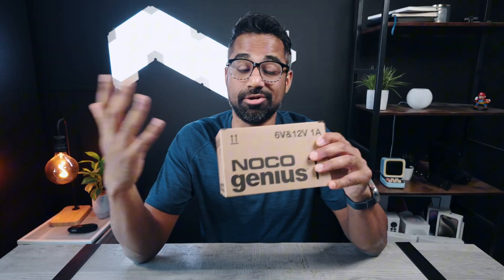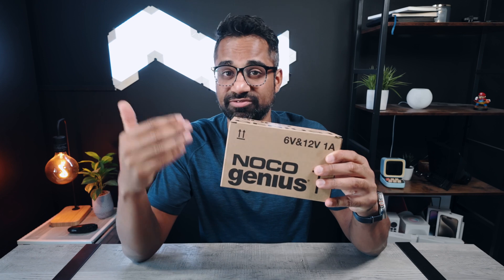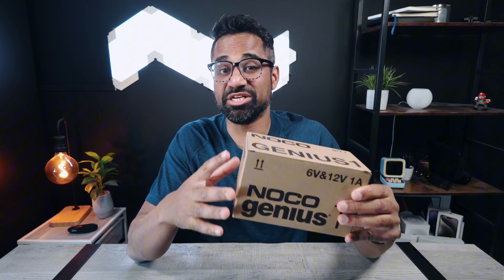You might have gotten fed up with your car battery always dying and thus led you to Amazon to look for one of those cheap car battery chargers that are made in China. I am telling you to avoid those chargers at all costs. The only charger you should be looking at is the NOCO Genius lineup. NOCO is an American company that was founded in Cleveland, Ohio in 1914, so they already have a huge reputation behind them.